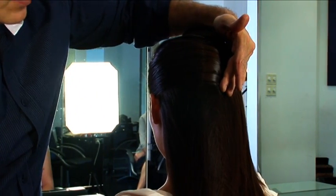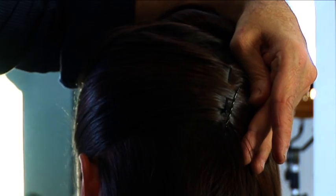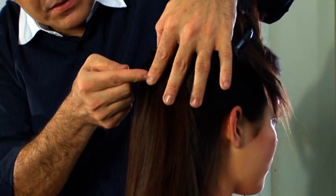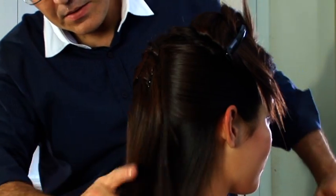And using three pins, I pinned this in the middle of the back of the head. I then repeated exactly the same on the other side, pinning along the same line — three pins again.